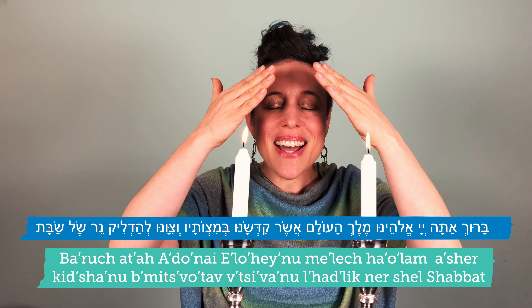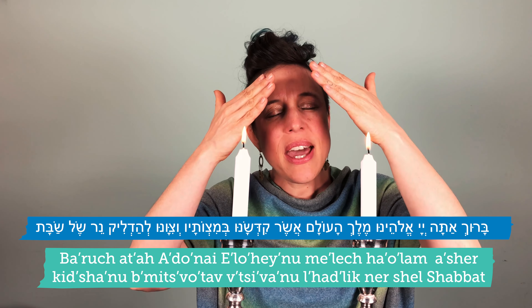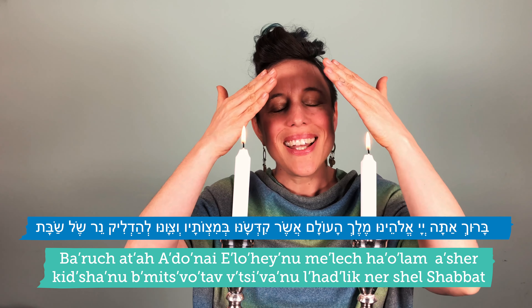Baruch Atah Adonai Eloheinu Melech HaOlam.